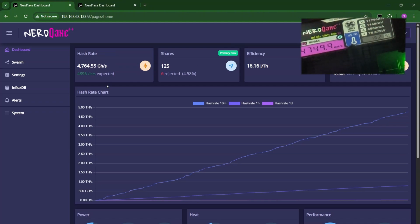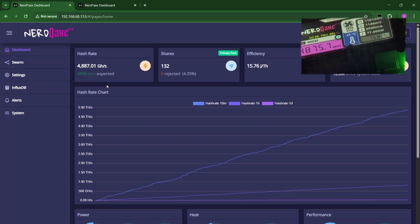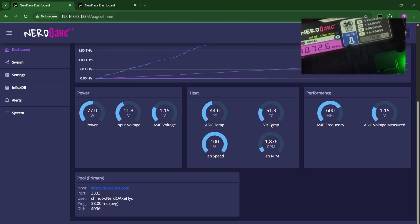Let's try to do a 40 degrees temperature target before we start overclocking this bad boy. Right now we are at 4,700 or 4,800, and the expected default is 4,896 gigahash — so about 4.8 terahash for the Nerd QX++ Hydro version. The fan RPM is at 1,874. VR temp is still looking very good at 51.3, and ASIC temp is at 44.6. The fridge is set to maintain a temperature of 1 degree Celsius.